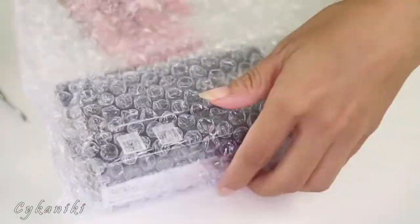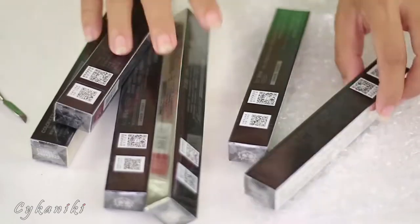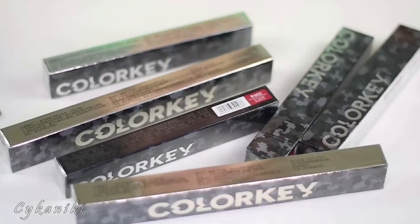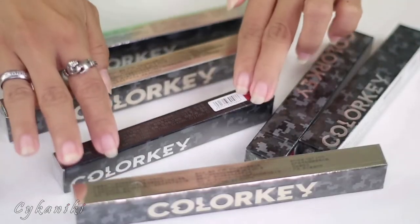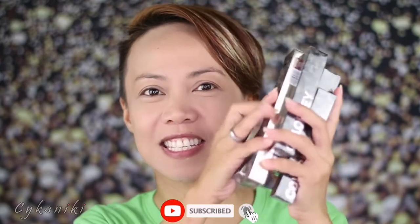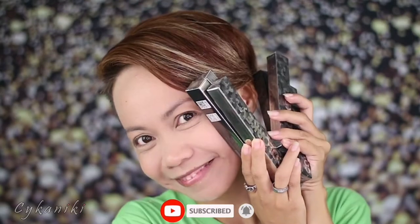I'm not wearing makeup on my face right now because I believe in Color K Cosmetics — you know they'd send actual cosmetics. We have here some products but I can't understand the label since it's in Chinese. Let's open it! Oh, the packaging is so nice!